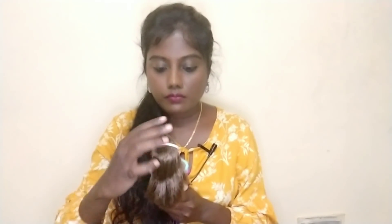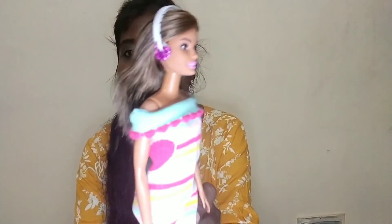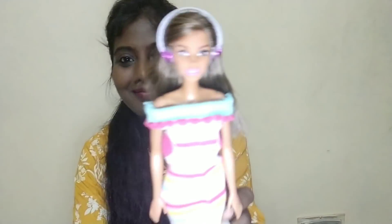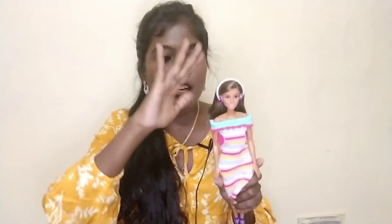Now we will make it for the Barbie. I am adding a hairband, not a headphone. You can also use a hairband. If you are using a hairband, you can also use a very thin hair clip. This is a very nice piece. I will show you the full mark. Let's take a look at the next hack.